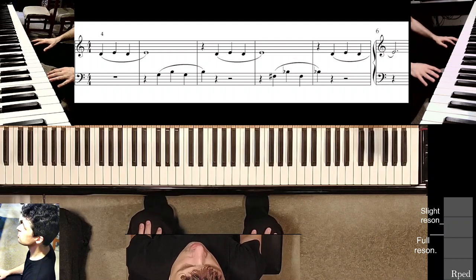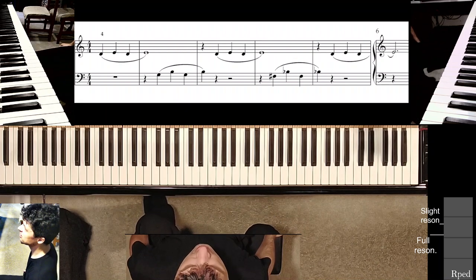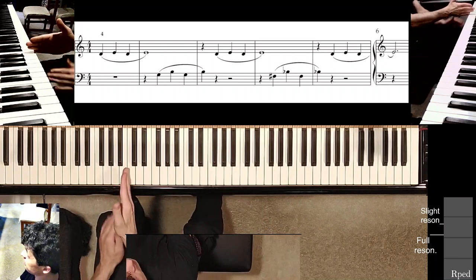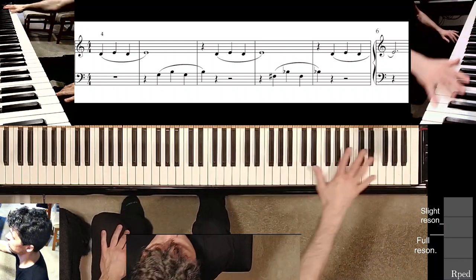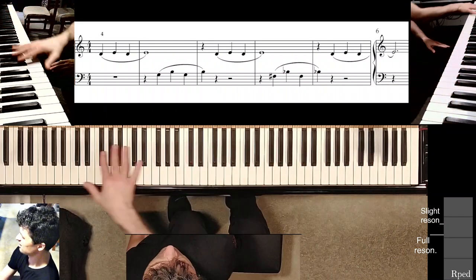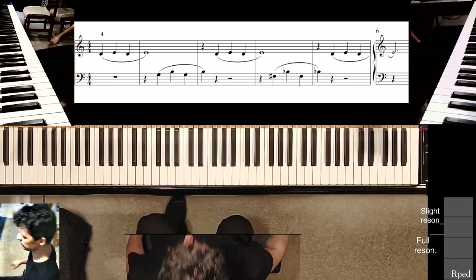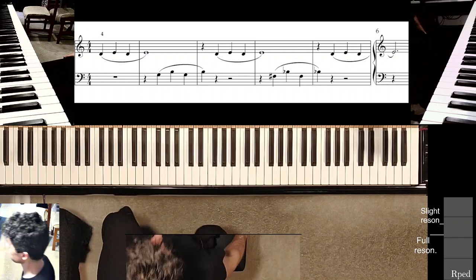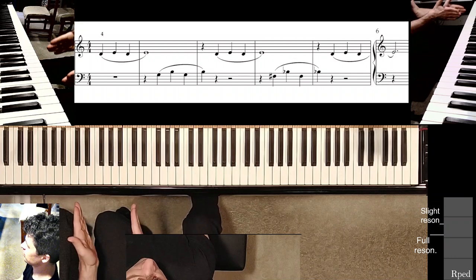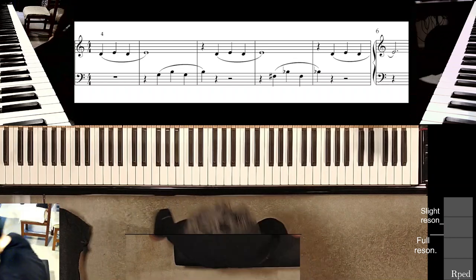To learn to play this study, like every other right-hand solo study in this set, I would recommend shifting over to right around here so that the right arm has all this freedom. If you're sitting in the middle, sometimes reaching over down here is a little bit uncomfortable. Most people who play single-hand piano repertoire shift this way for the right hand, or this way for the left hand.